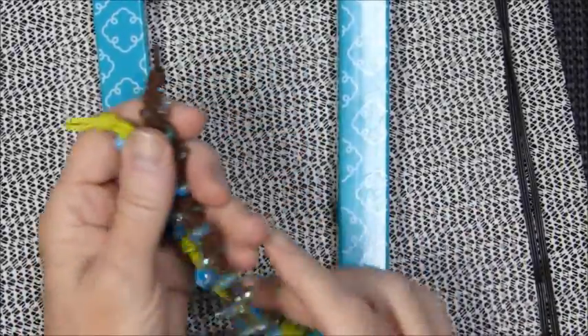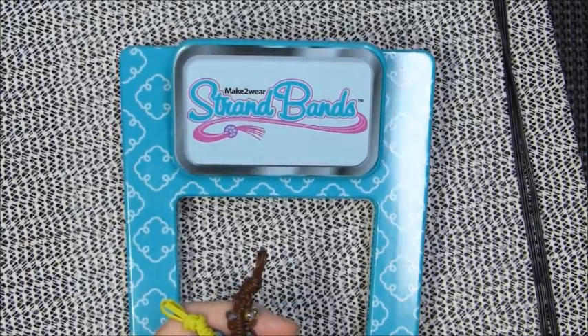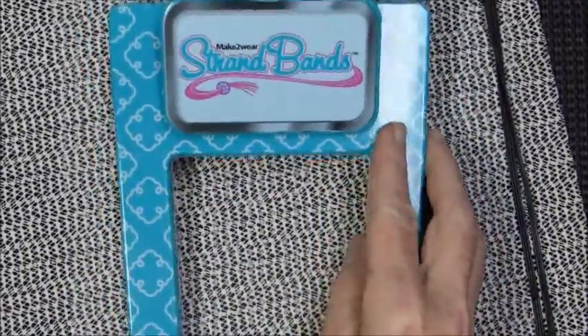Hi everyone. Welcome to my first strand bands tutorial. I don't know how it's going to work and I feel like I'm going to be real clumsy because I can't have this suction down.